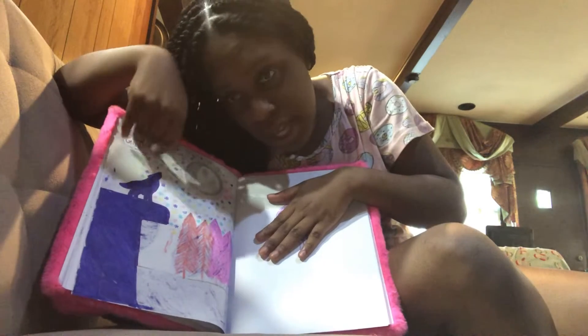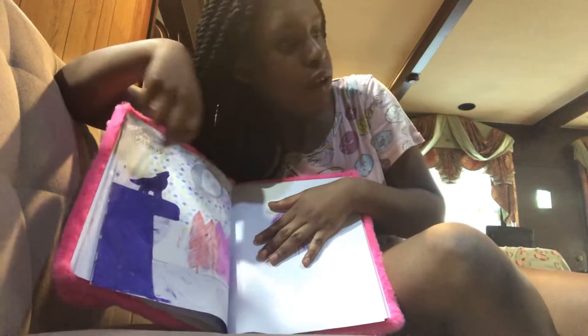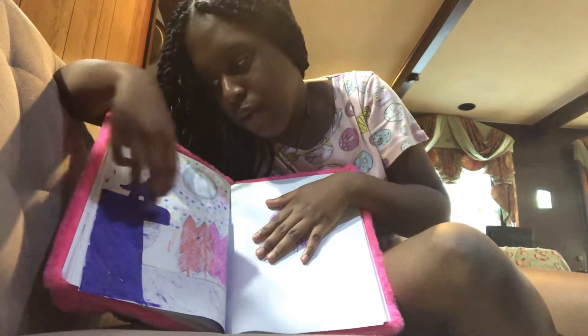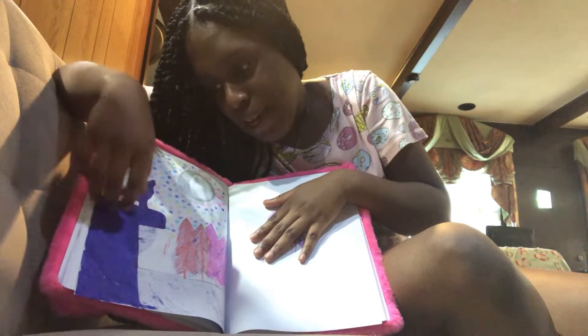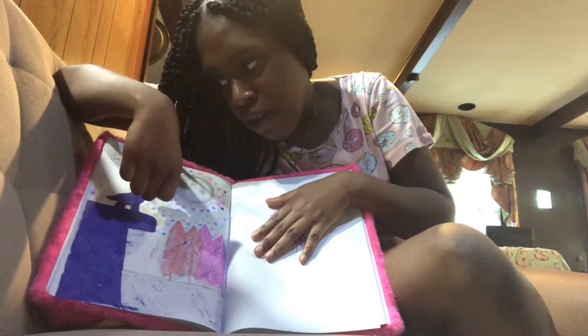I drew a waxing gibbous on it — more like waning off right now. Here is the wolf again and here are the trees. I'm trying to cover this guy with the forest, but never mind that.